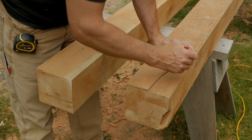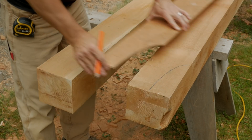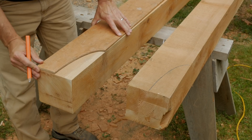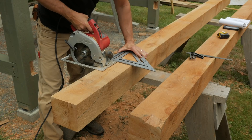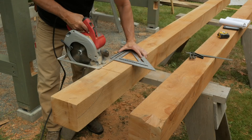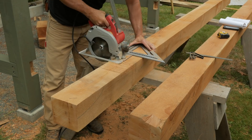The beams have a quarter ellipse profile cut into the ends. I laid out this pattern on thin plywood and trace it onto both sides of the beams at each end. I measure the distance between the posts and transfer these dimensions to the beams. I want these beams to sit down on the post by an inch, so I'll cut these wide grooves with my circular saw and clean them up with a chisel.